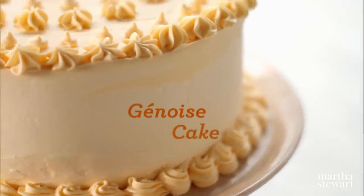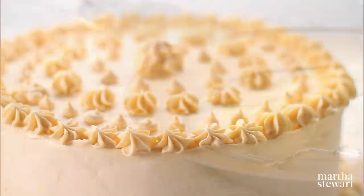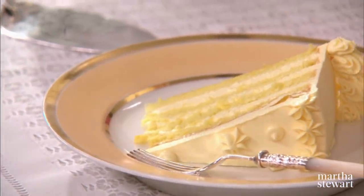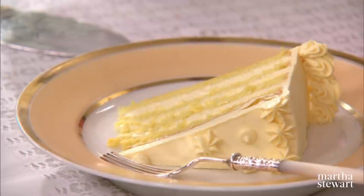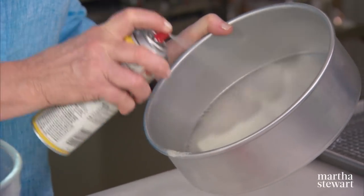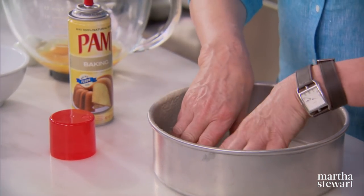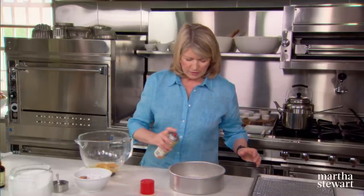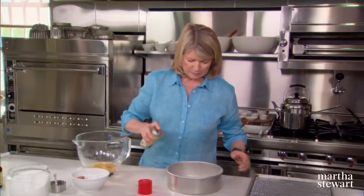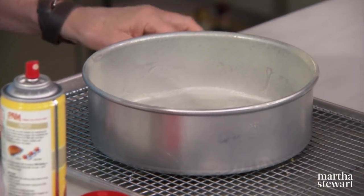I'm going to show you now how to make a genoise cake. It's very similar to a sponge cake, but there are some subtle differences, and I'll talk about those as I get into the recipe. First, prepare your cake pan — one nine-by-three-inch cake pan. Use this special Pam baking spray, which has flour in it. Fit it with a parchment round, and then very lightly spray the bottom. Your pan is ready; put it right on a baking sheet on a rack.